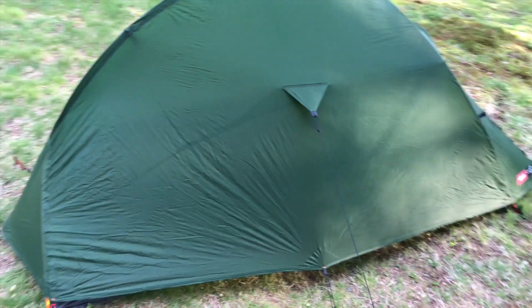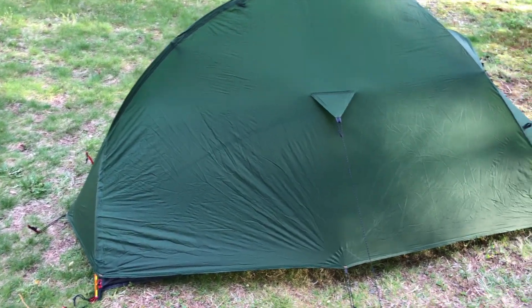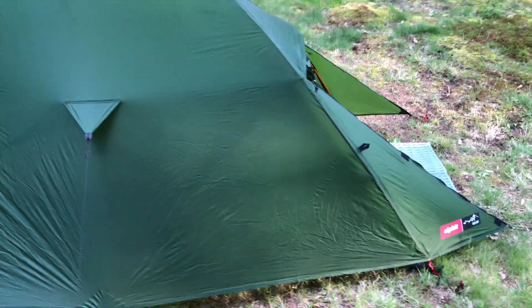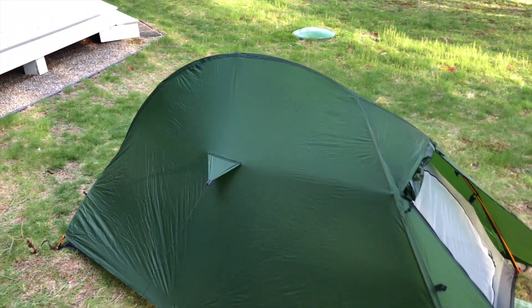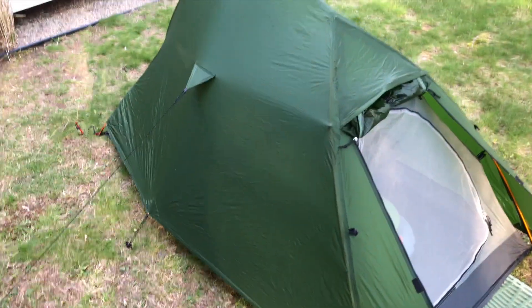So here we go. I just want to show you a quick little video of this new tent I bought. It's the Alpkit Soloist from a British company, Alpkit. Very reasonable, inexpensive in my book.